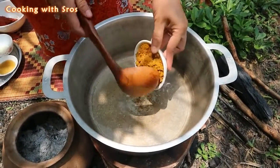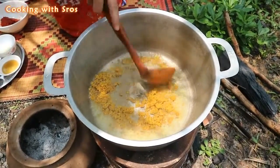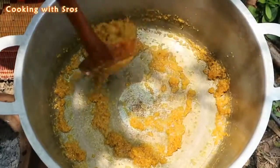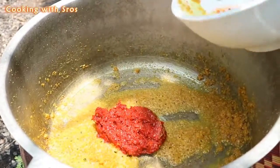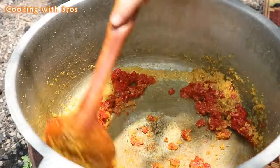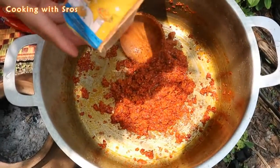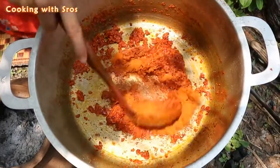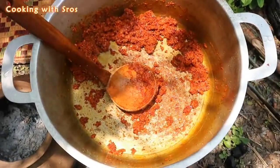Add corn and broccoli. Add chopped rice with pepper. Add curry powder.